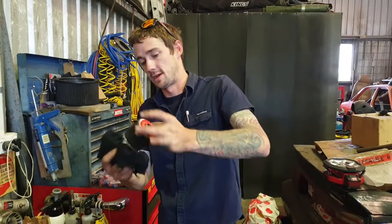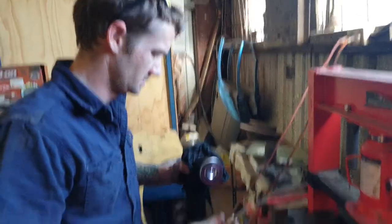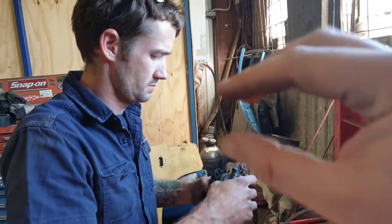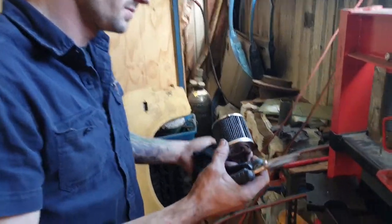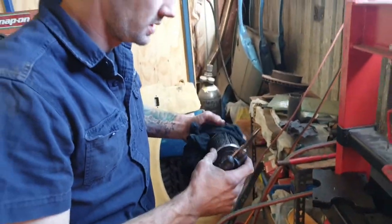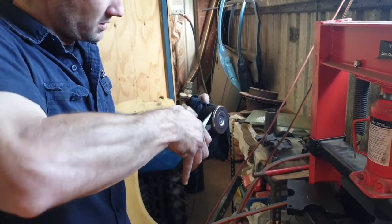So we might let that drain for five minutes and then cut it open and have a look. Next step, we're going to cut the element out — the element's the paper that actually does the filtering, like the filter part of the filter. You've got some tough snips there — scissors, even. Something you're going to be able to get right through and cut.